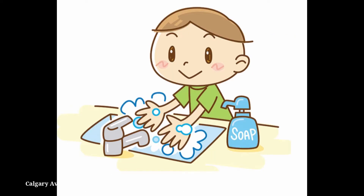To avoid contamination, be sure to wash your hands before giving your pet an injection.